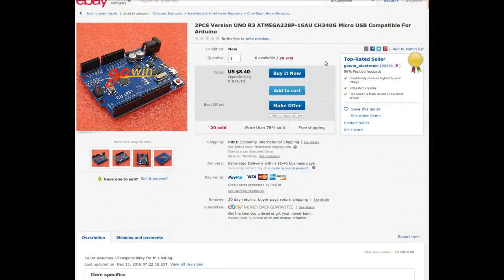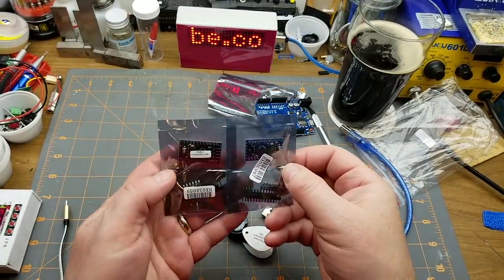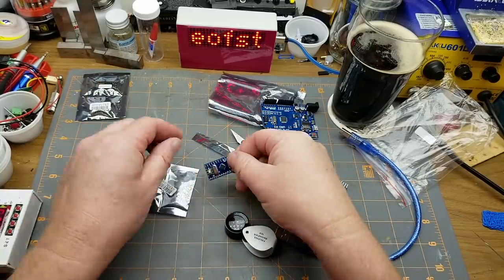It's a UNO R3, ATmega328P, 16MHz, CH340G, micro USB, compatible for Arduino — from Gowin Electronic. The listing I bought from is gone; this is the closest from the same seller. The one I bought was a single unit costing me $4.39 Canadian, a little cheaper than the current listing, with free shipping as usual.